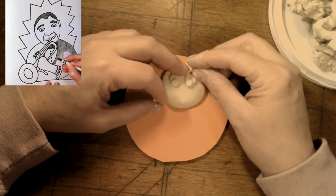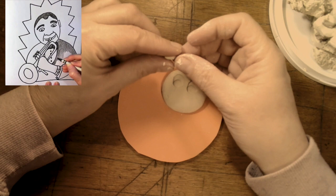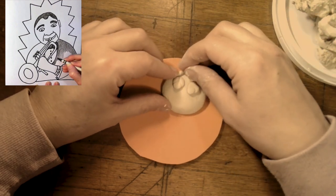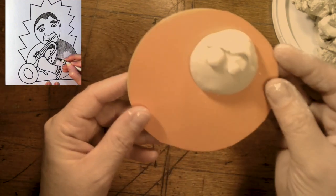One eyebrow is going to go here, above an eye, and just press — it's just going to stick there so nicely — and one's going to go here, press, good. Now, like I had said before, we are going to paint it later.